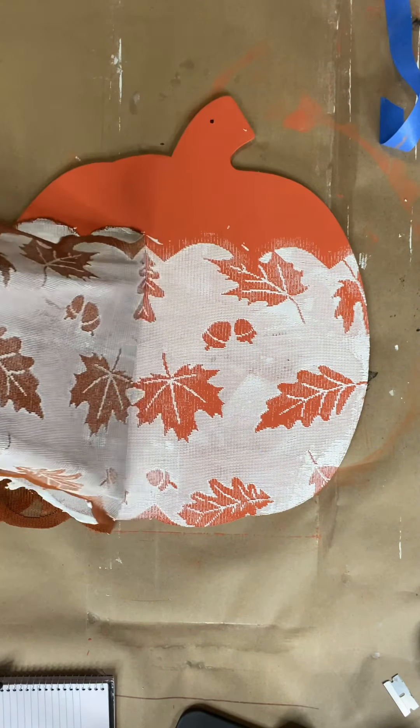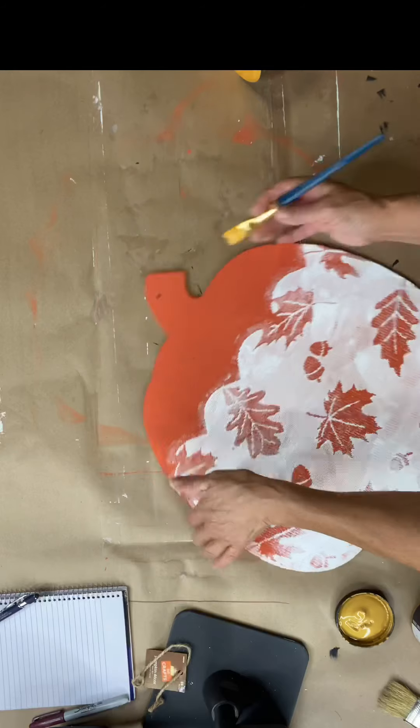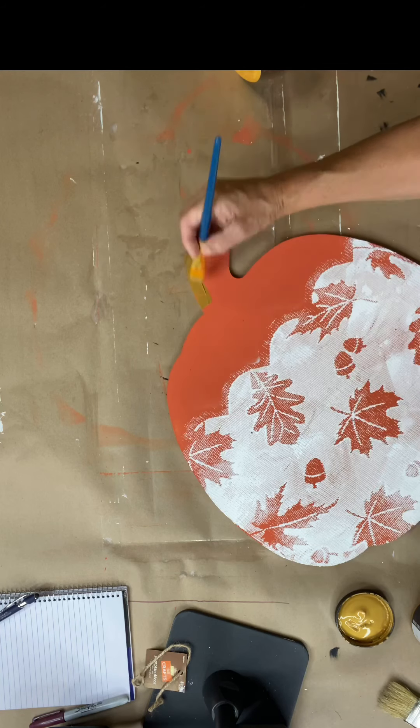I just love this craft. I've done them before — I'm sure some of you have seen it. Now I'm going to take my heavy metal. This is Cleopatra Gold by Wise Owl.